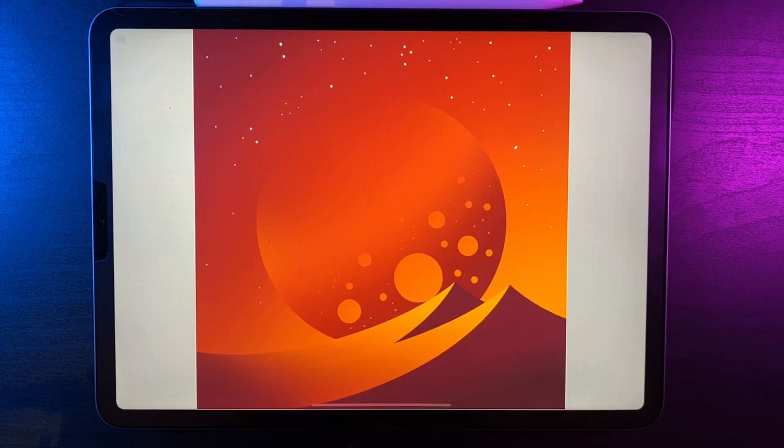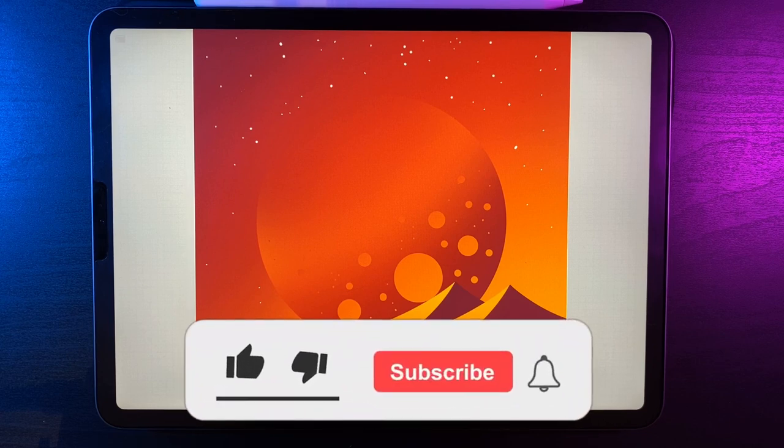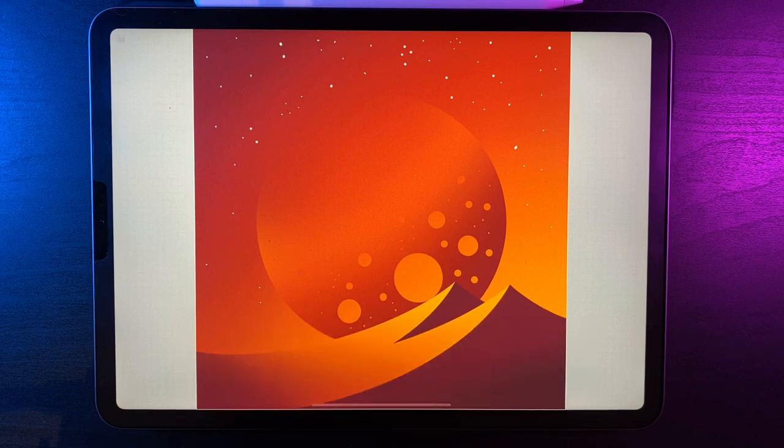Welcome to another draw along with me. Today's tutorial is a really cool desert scene with a nice planet in the background — a quick and easy, fun tutorial to do. There's a link in the description so you can follow along with the exact same palette. As always, if you're new here, I post Procreate tutorials every week, so hit that subscribe button and turn on the notification bell.